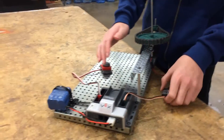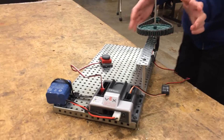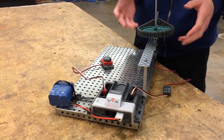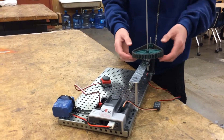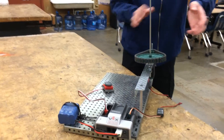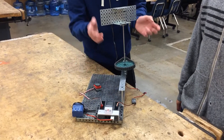Pretty much, how it does this is it sends input to the motor to turn, and we have it set up so that it has more torque because of the gear ratio, so it turns the sign after you press the button, and then when you press the button again, it turns it on.